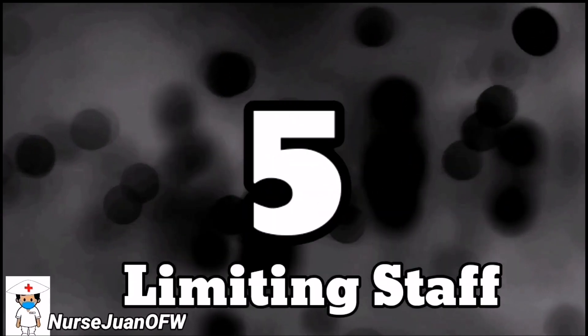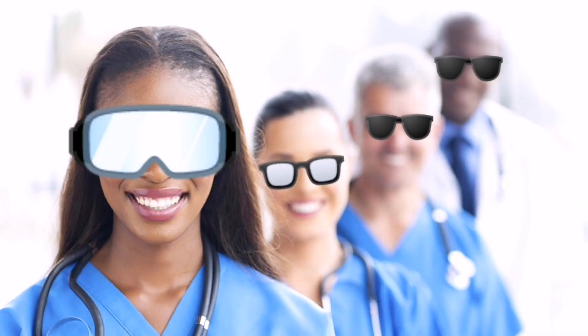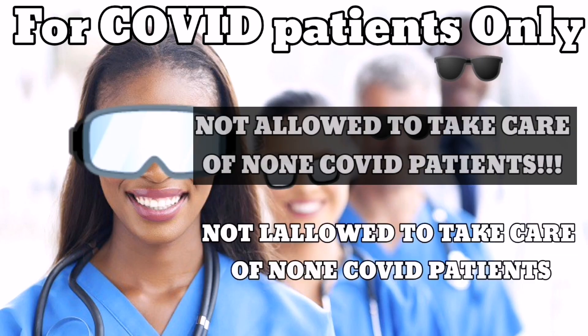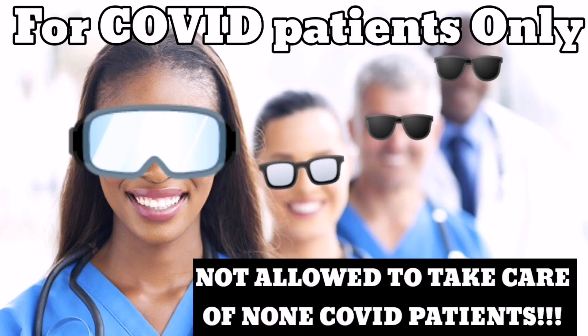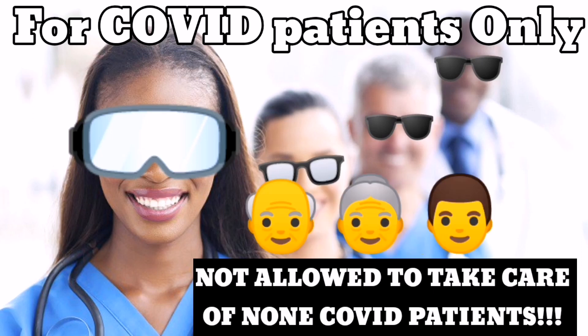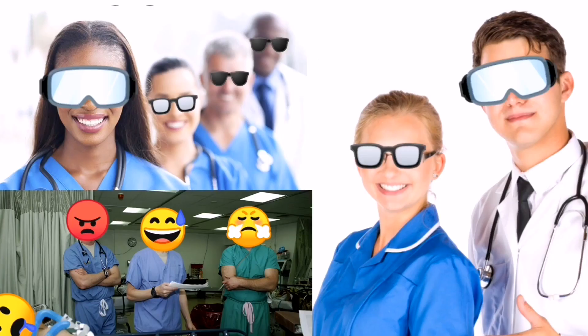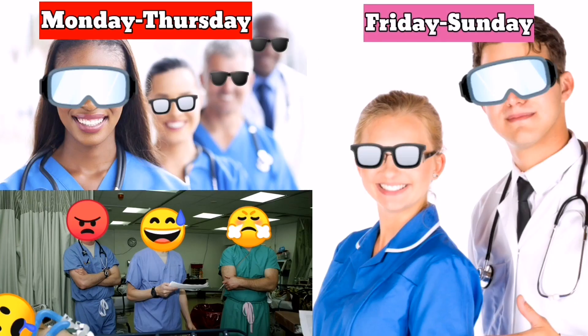Number five: limiting staff. There are designated staff nurses and doctors who are assigned to handle and take care of COVID-related patients only for the entire hospital. They are not allowed to handle other non-COVID patients to prevent the spread of infection, as other non-COVID patients may be too ill or immunocompromised and prone to catching this virus, which may cause them complications. We have the same staff nurses and doctors who rotate regularly in handling these cases.